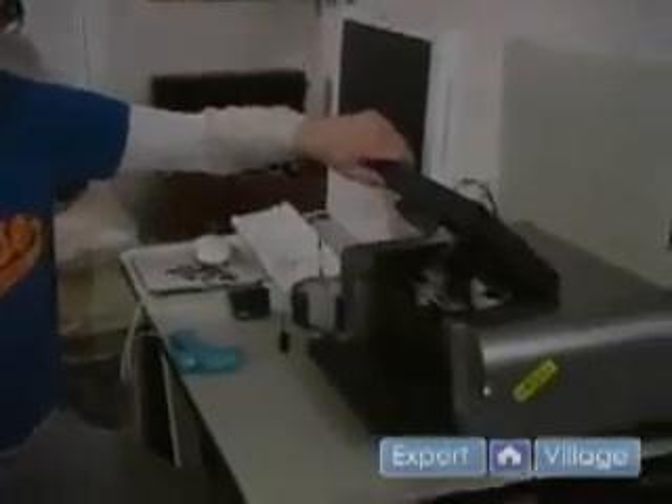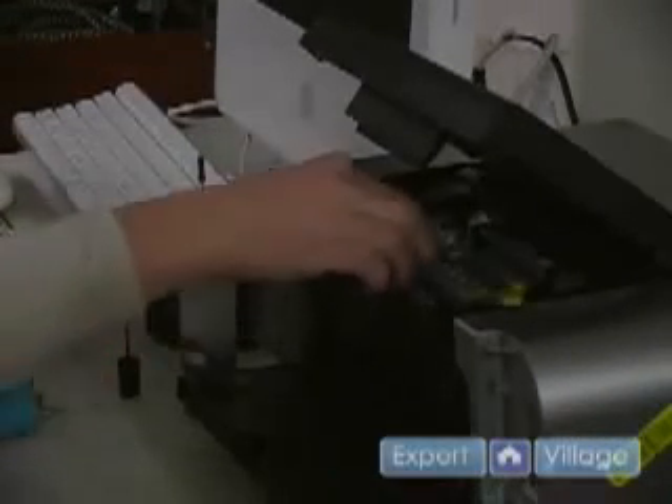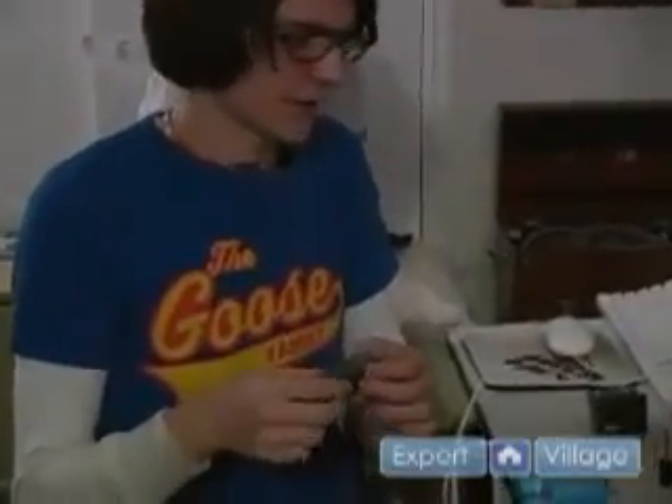The first step is to open your printer and remove the cartridge you want to fill. We're going to refill this black cartridge, which has already been refilled before, so you can see there's hot glue sealing the top.